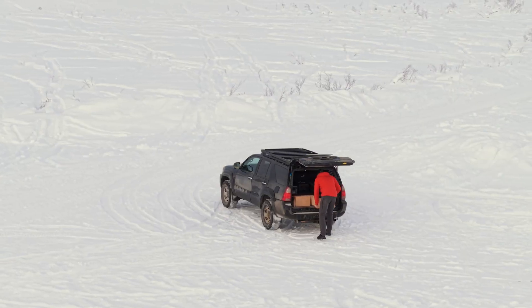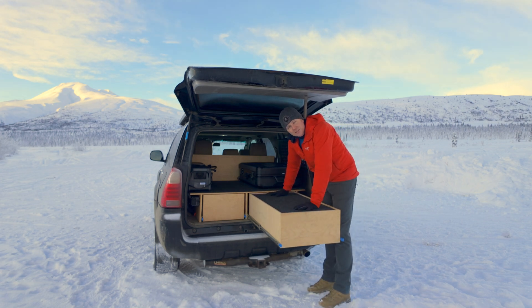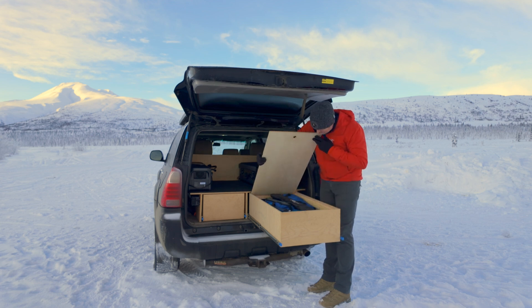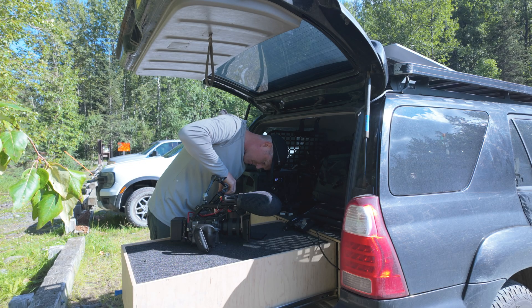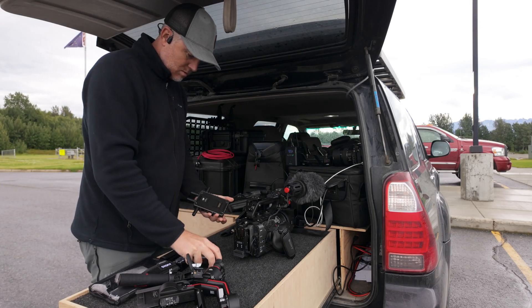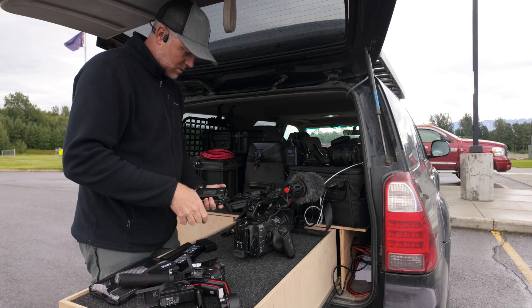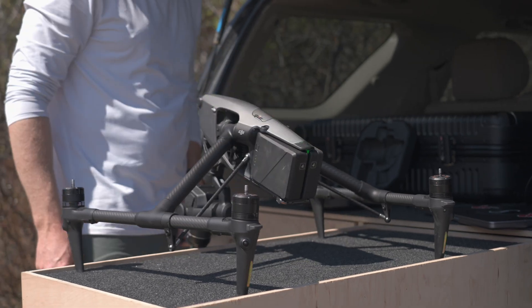On one side there's survival gear, because it's winter here — shovels and other things I might need to survive in Alaska winters. The nice thing is I can pull stuff out and set it on here and work while I'm still undercover, so if it's light rain I can set the Inspire 3 on here. But one of my biggest issues has always been power, because out in places like this there's no power, and keeping drone batteries or camera batteries charged can be a real issue.